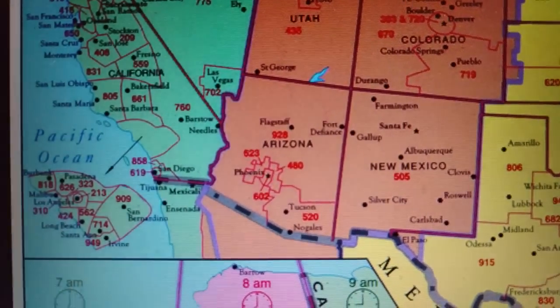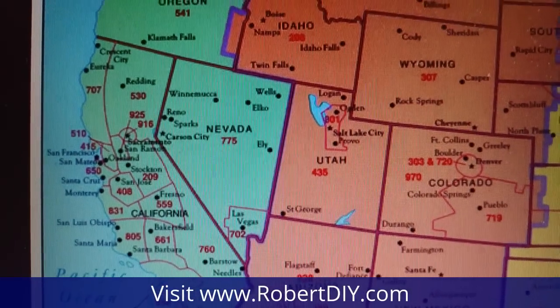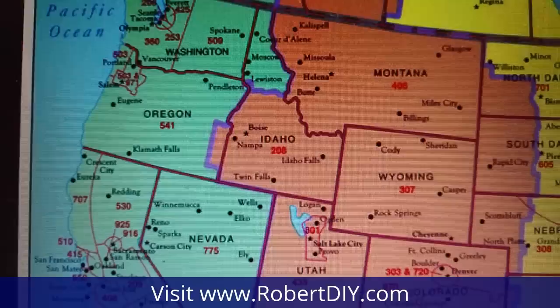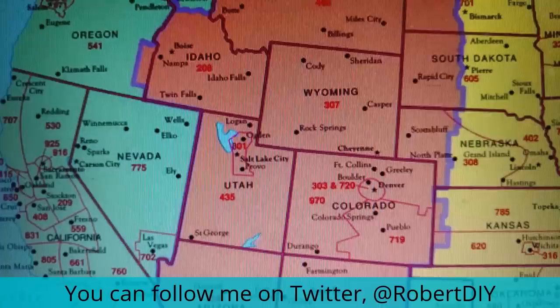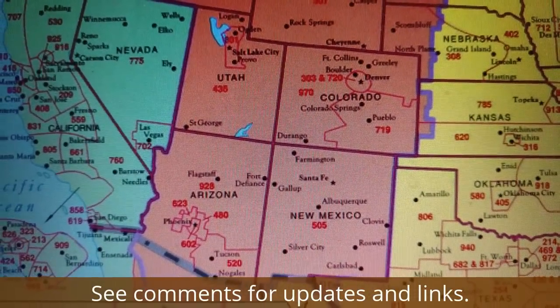Hi and welcome to Robert's DIY Western United States Helper Tour. My goal is to help people on the western half of the United States. If you're in the mountain time zone or the Pacific time zone, contact me to see if I can help you with your DIY needs.